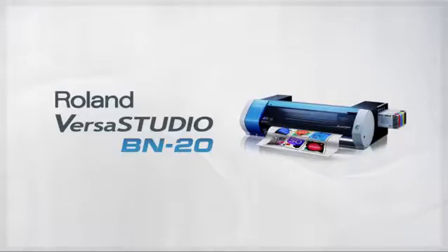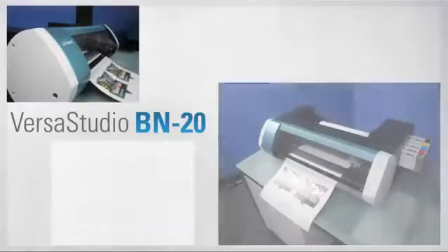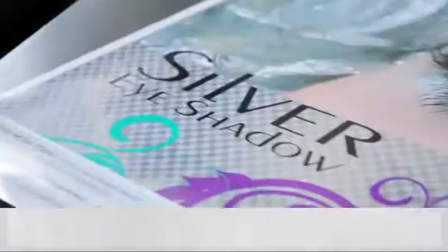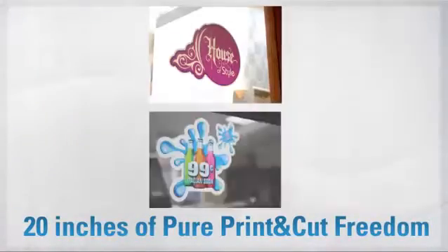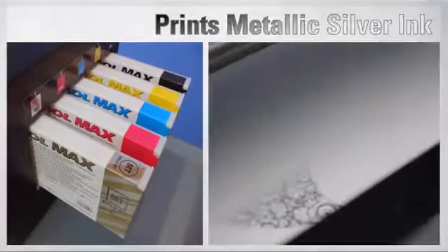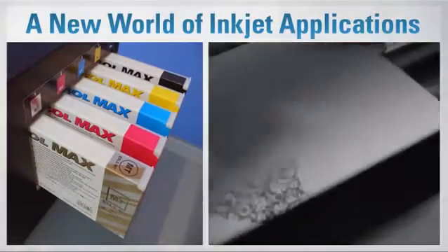Introducing the VersaStudio BN20 from Roland, the world's first desktop metallic print and cut device. The BN20 is the world's first desktop inkjet device that can print metallic silver ink. It's a whole new world of applications for inkjet.